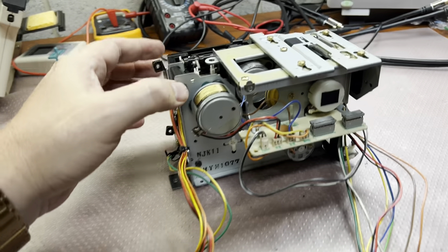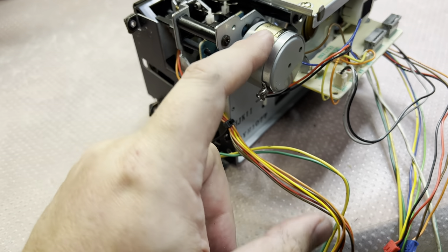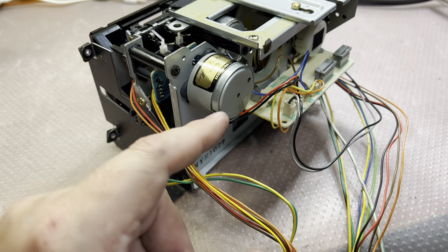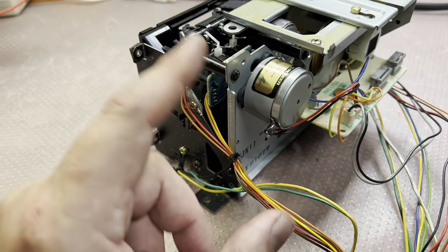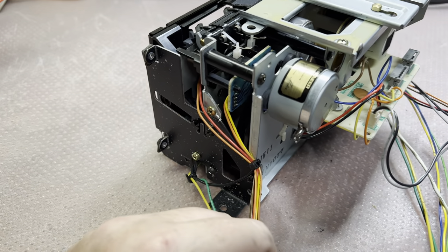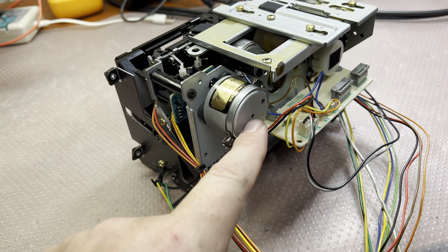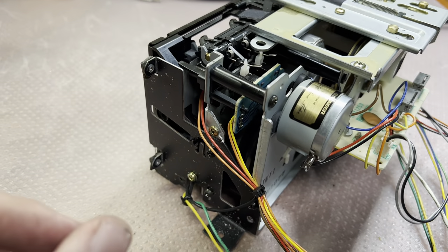Hey guys, I'm disassembling everything again — I will remove and disassemble this motor. I don't like the flutter as it goes above 0.1%, and in this deck it should be around 0.03 to 0.05%. I have to clean up the contacts and oil the bearings properly to make sure this motor will work well.